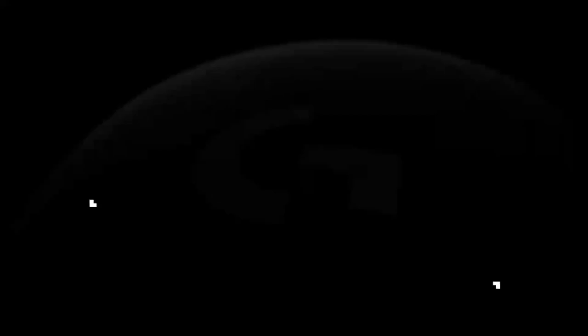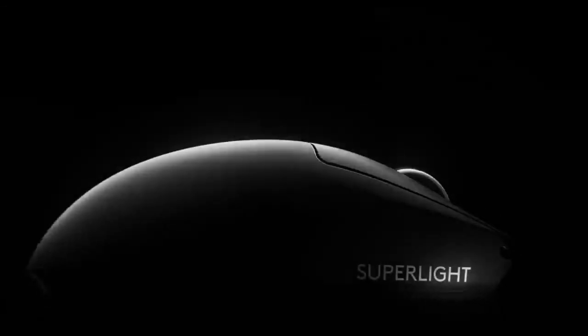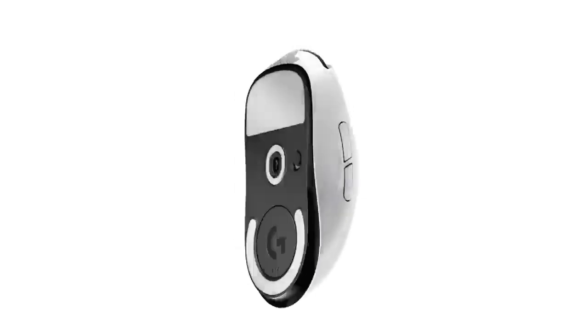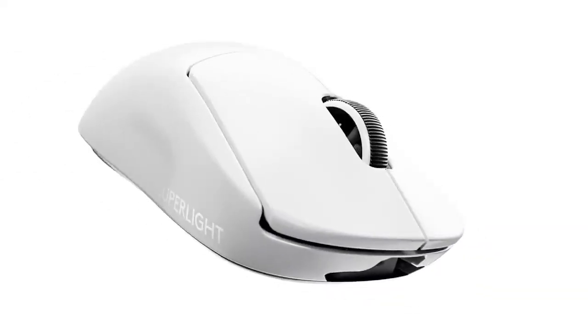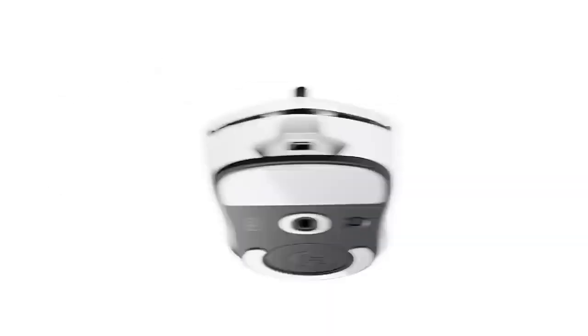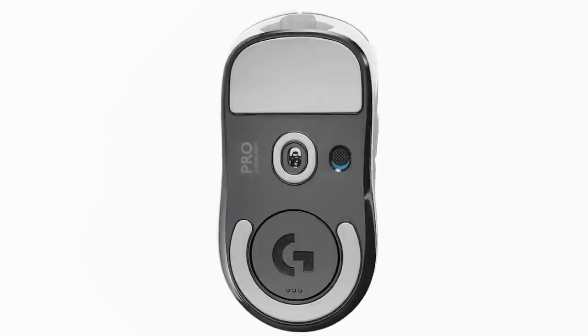Logitech G Pro Superlite. The Logitech G Pro Superlite has a minimalist and lightweight design that is ideal for gamers who prioritize speed and precision. It is made of high-quality plastic with a matte finish and features a honeycomb shell that reduces weight and improves ventilation. The mouse weighs only 63g and measures 125mm x 63.5mm x 40mm.